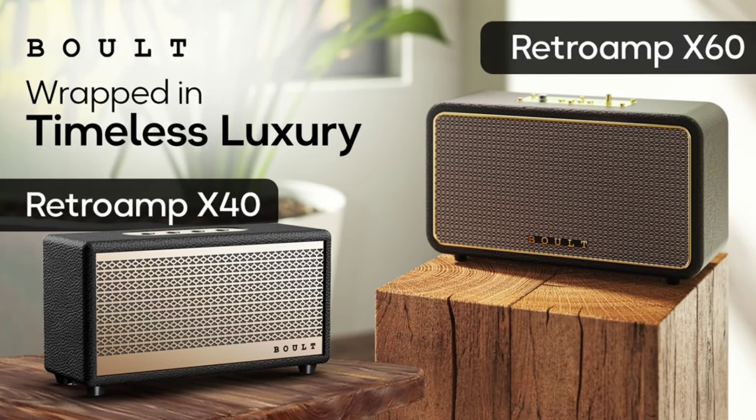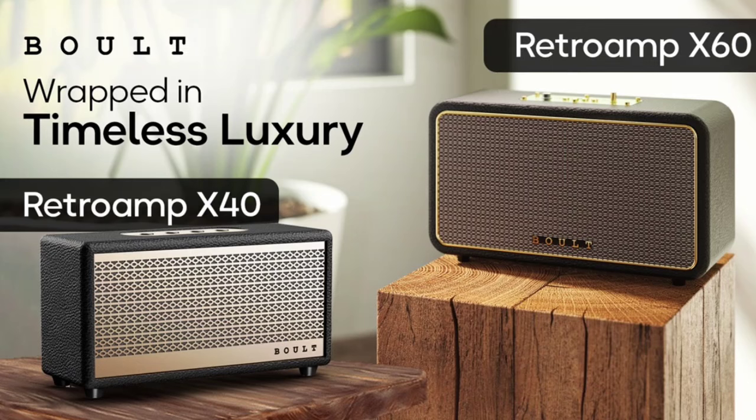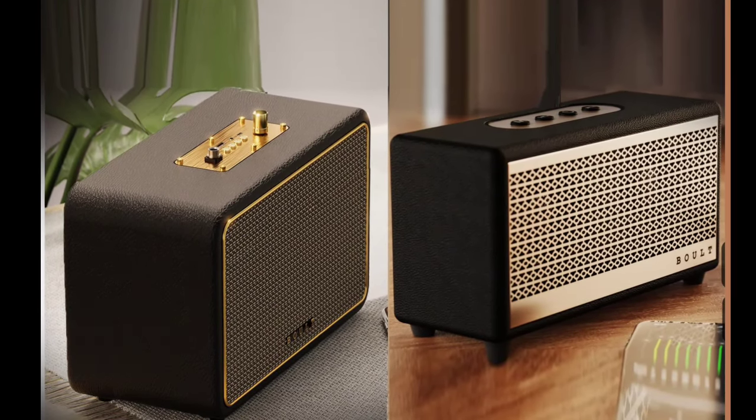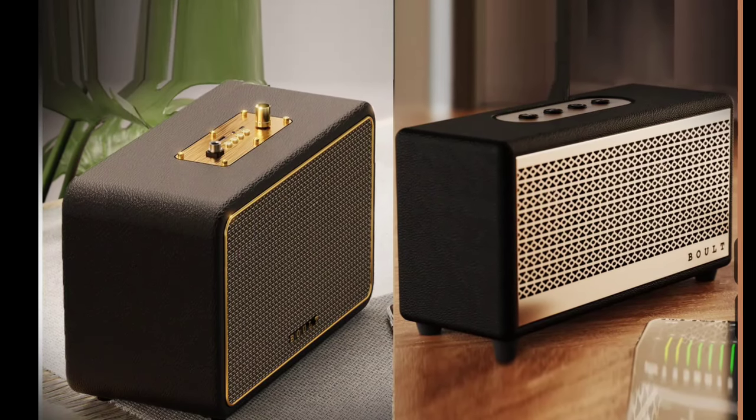Bolt, a significant player, introduced two new Bluetooth speaker models in the country: the Retro Amp X60 and Retro Amp X40. These speakers offer a vintage look combined with modern technology.